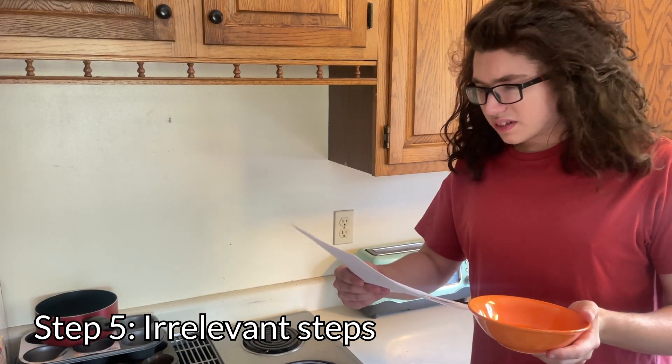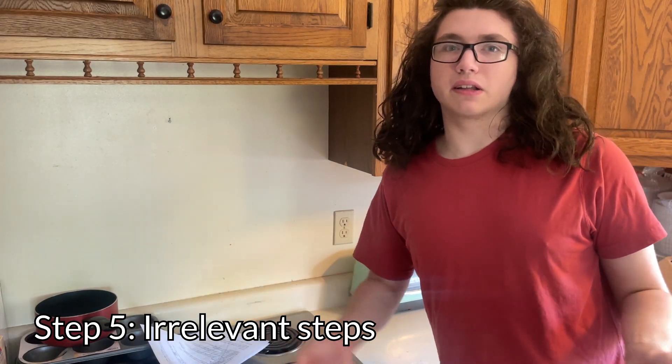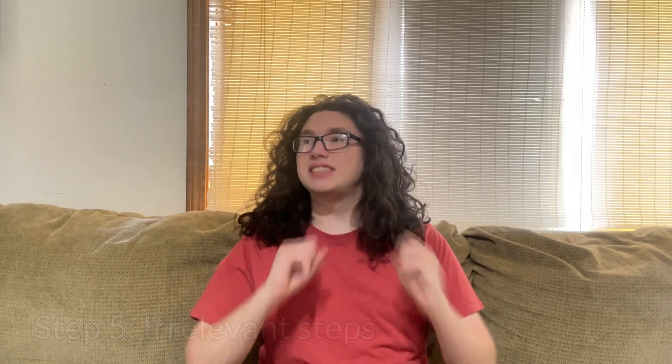And finally, throw in tons of irrelevant steps to frustrate everyone who's using it. Okay, it's talking about how to clean a closet, not even how to make cereal anymore. I give up. Finally, I've done it! I made a how-to! I still gotta clean that TV up, don't I?